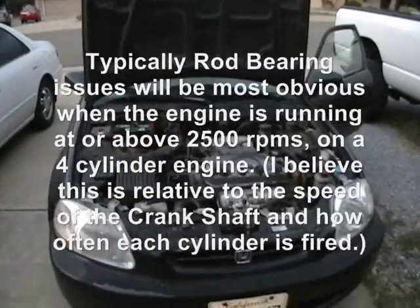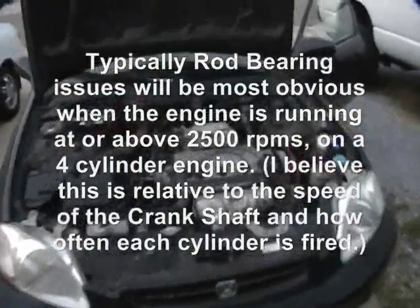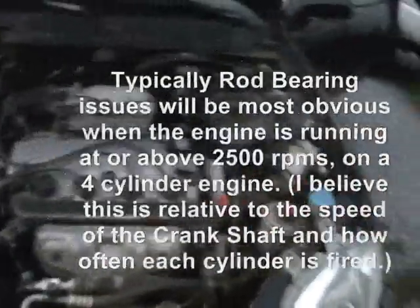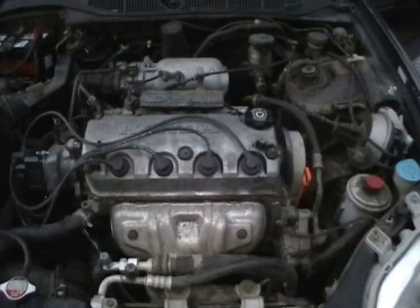Go ahead and start it up. Bring the RPMs up to 2,500 RPMs or right about that.